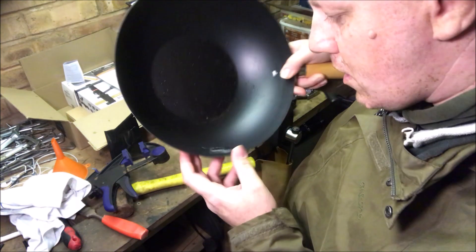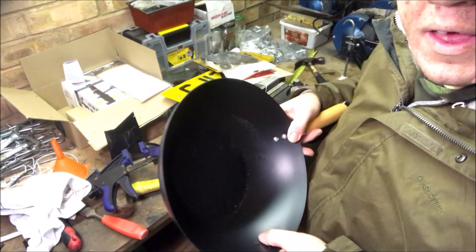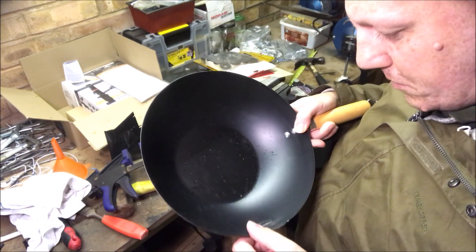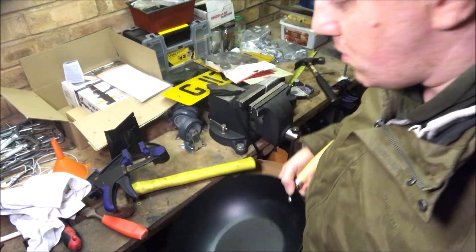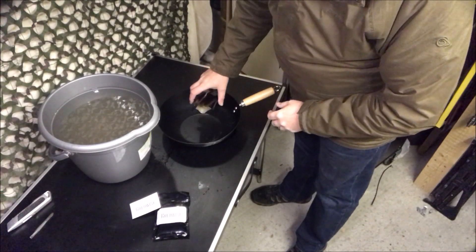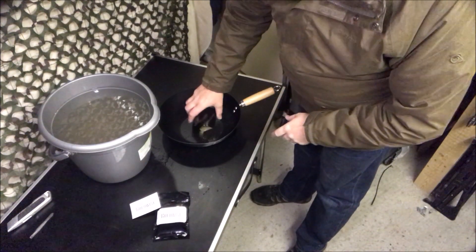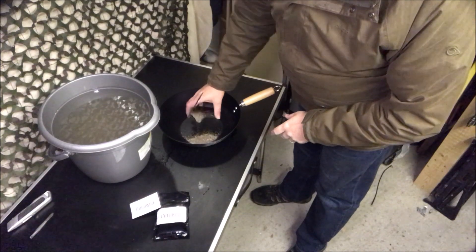Not great. I'll do it off camera, neaten that up, then we'll get the pay dirt back in and give it a go. I dried out the pay dirt the other day. We'll do a smaller amount this time — I'm not just going to dump it all in. Just a small amount, there we go.